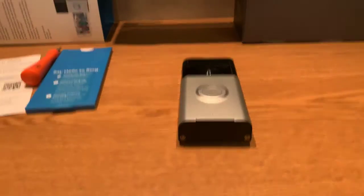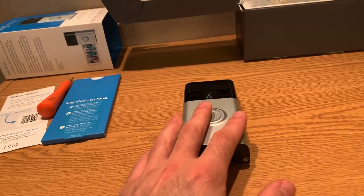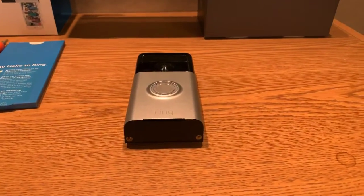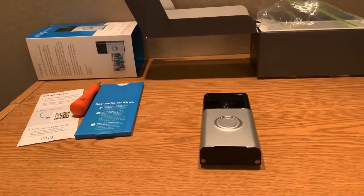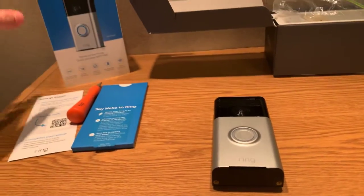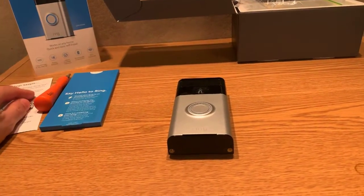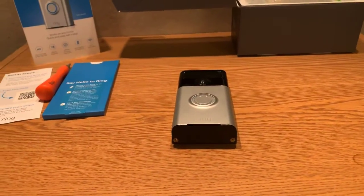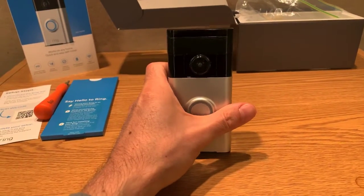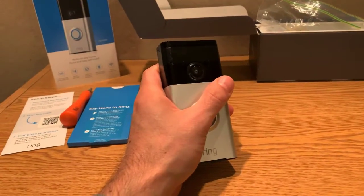I can't show you the app because I'm filming with the iPhone where the app is installed, but it's super easy to figure out — very intuitive. Ring isn't the only company on the market; there's Nest and others, but from my experience this was very easy to set up and easy to navigate. The video you see on your phone looks great — good quality, good resolution. This is version one, so it's 1080p.